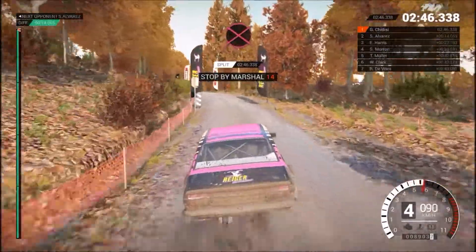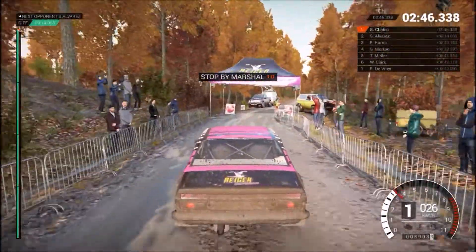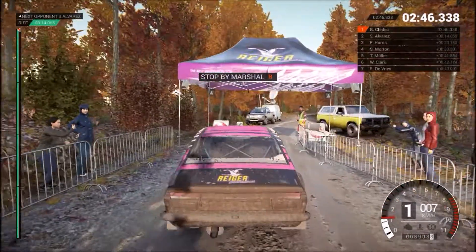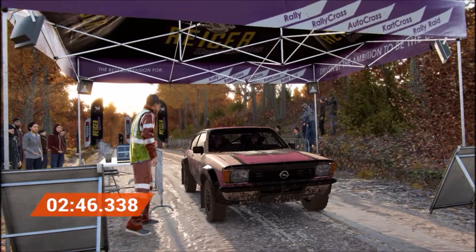Whoa, whoa, whoa, slow down for the partial. Hey, that went really well. Great stage, good work.